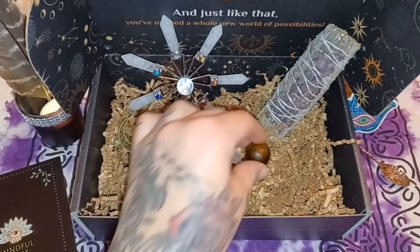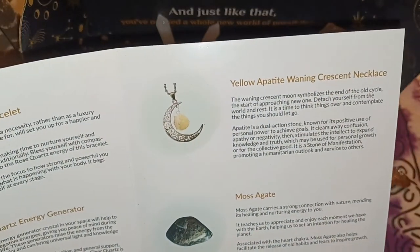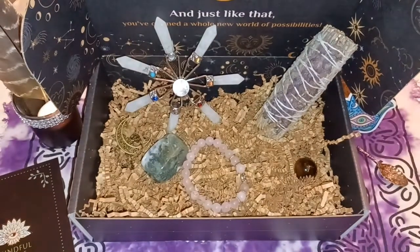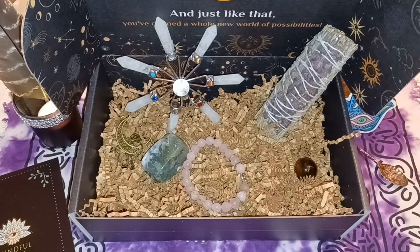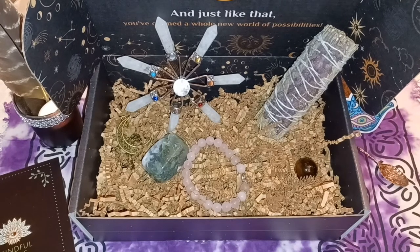The necklace that came in — I'm not sure how to pronounce it so I'll read it directly. The crescent moon symbolizes the end of an old cycle and the start of a new one. Detach yourself from the world and contemplate the things you should let go. It is a dual-action stone known for its positive use of personal power to achieve goals — it clears away confusion and negativity and stimulates the intellect to expand knowledge and truth, which is something we all need.